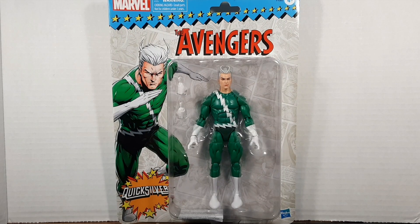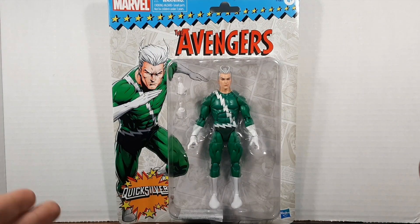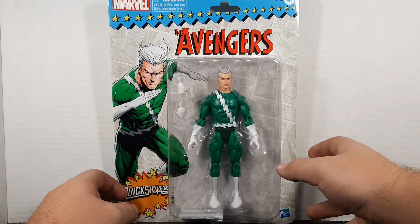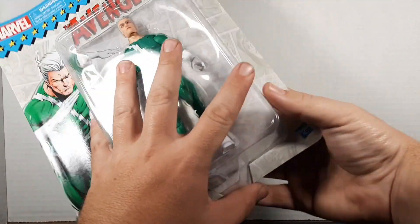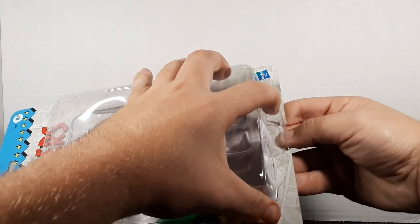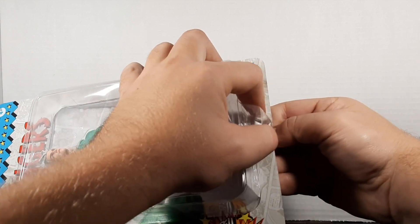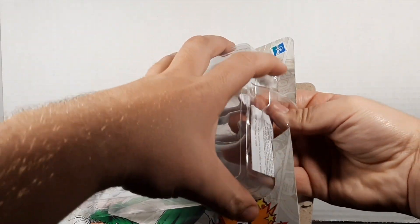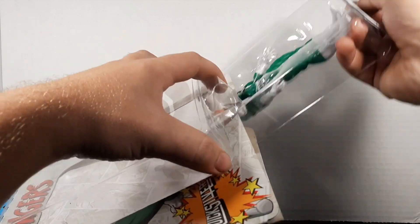Hello, hello! Hero Collectors here — how's it going everybody? Hope y'all are doing fantastic. Today we're going to be cracking open this retro-carded Avengers card Quicksilver figure, a Walmart exclusive. I just got it in on order — in fact I ordered it yesterday and it's already here today. All you retro card lovers look away because we're just gonna rip into this and get the figure out of the tray.